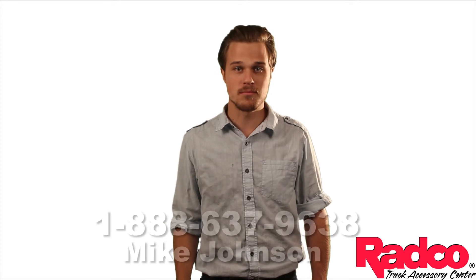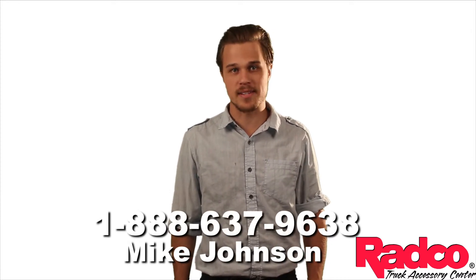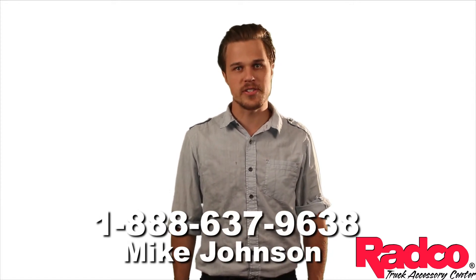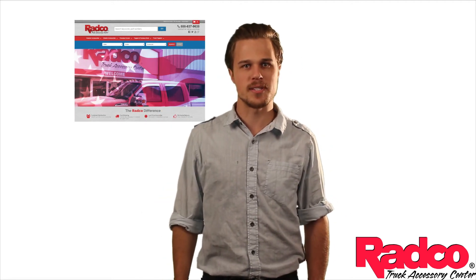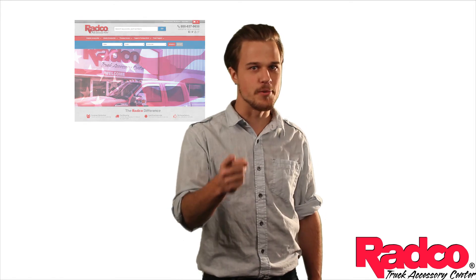Thanks for watching. If you have any other questions or want to learn more, stop into any one of our eight retail stores or give me a call at 1-888-637-9638. Or if you're ready to purchase now, click here to go to our website and place an order. Thanks again for watching, and remember what we always say: when your truck looks good, you look good.